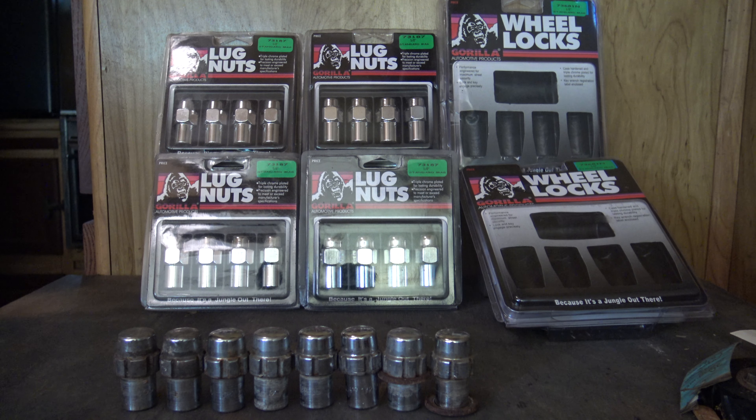I'd recommend the Gorilla lug nuts for anybody, if they're going to replace them like that. If they rust again, I'll get them replaced again. It took seven years for them to rust, but they did rust.